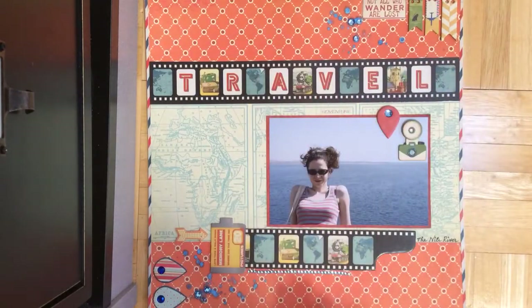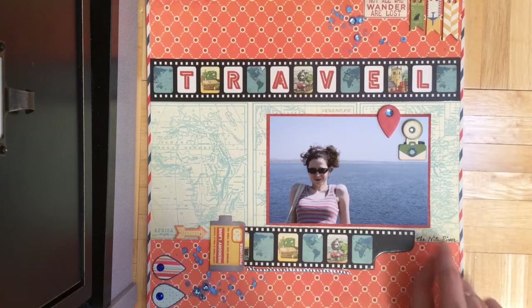I didn't want to draw attention to that area. And it says the Nile River right there.